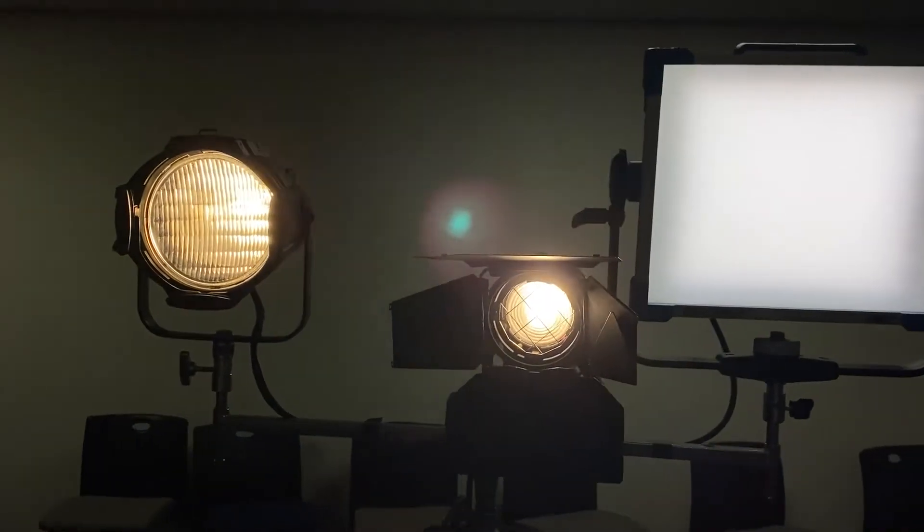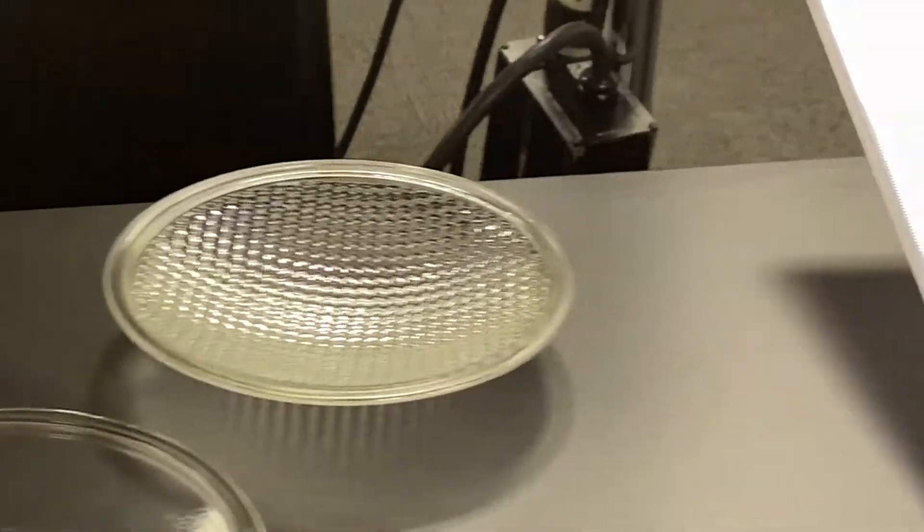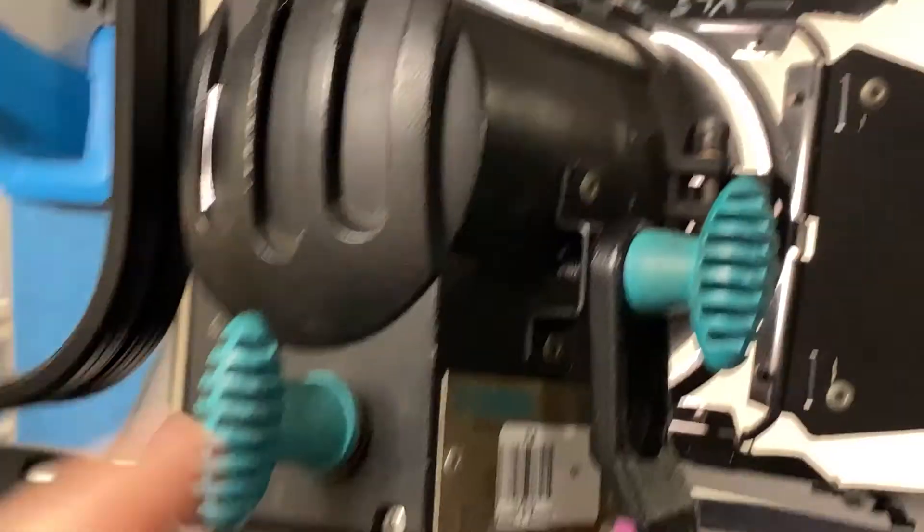Panel lights, PARs and Fresnels are just some of the fixtures that are part of the wash light category. Lenses and diffusion panels adjust the size and the shape of the light on the PARs and the panels, while the Spot Flood Control does that on the Fresnel. This allows you to increase or decrease the size of your pool of light.